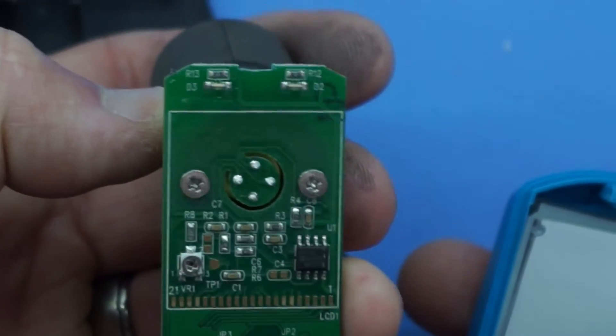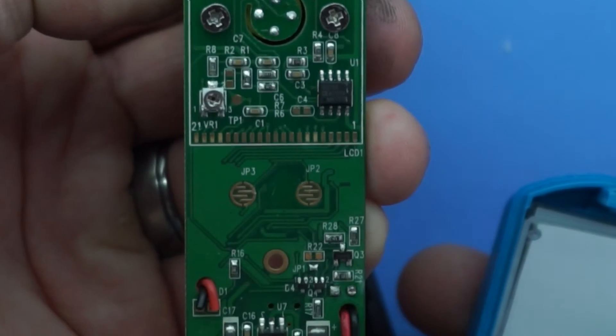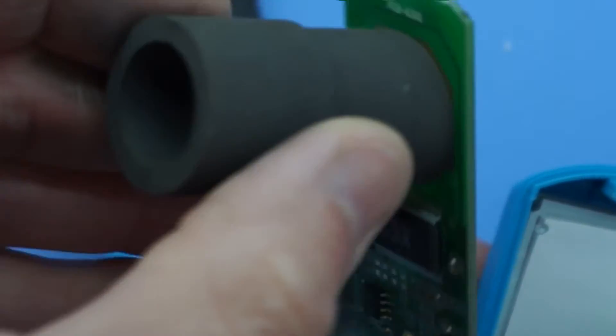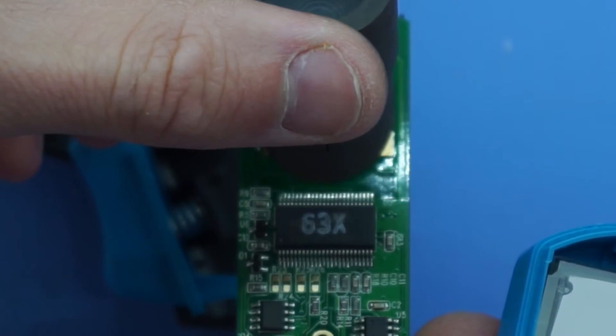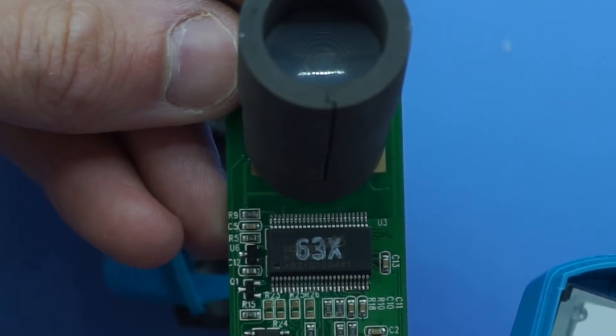I'll just do a bit of a board overview — it's not much use for me but it may help someone out there. Looking at it from the other side — sorry about the shadow of my finger — there we go.